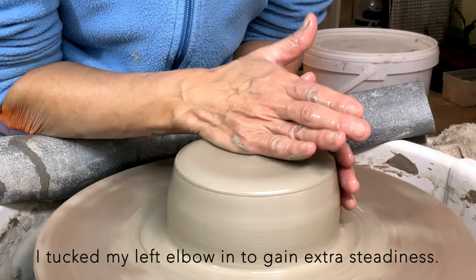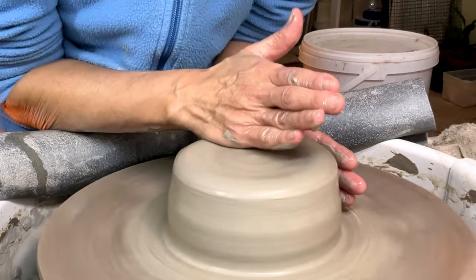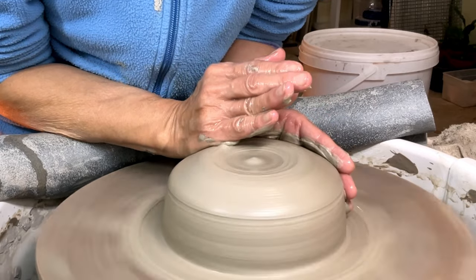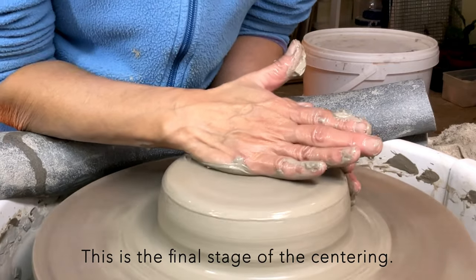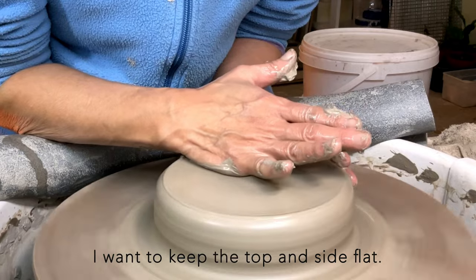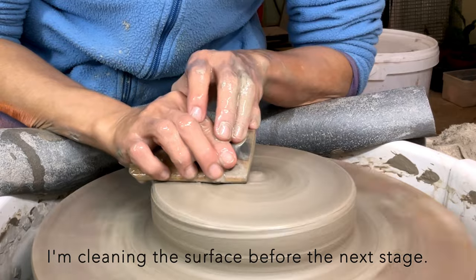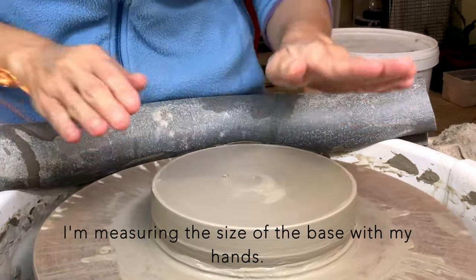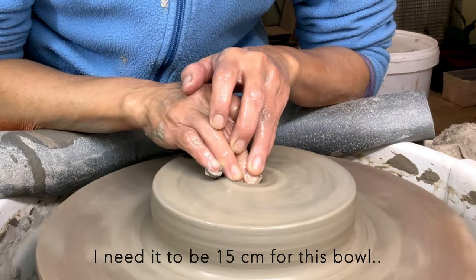I tuck my left elbow in to gain extra steadiness. This is the final stage of the centering — I want to keep the top and the side flat. I'm cleaning the surface before the next stage; this clears my mind. I'm measuring the size of the base with my hands. I need it to be 15cm for this bowl.